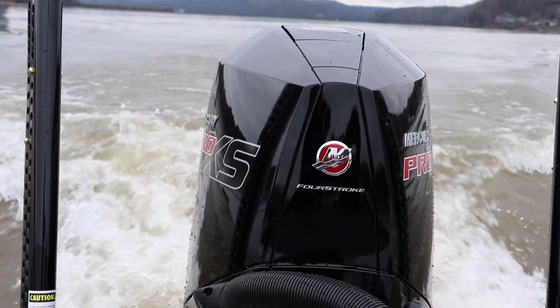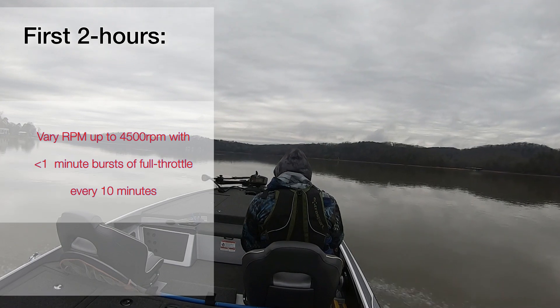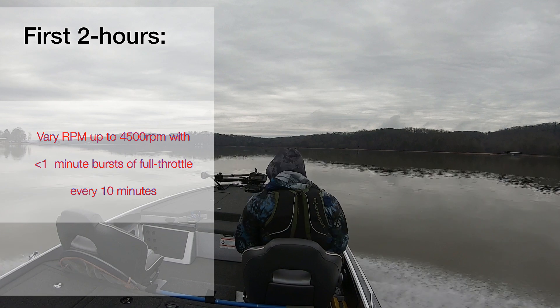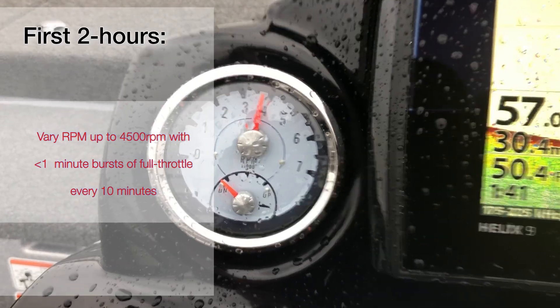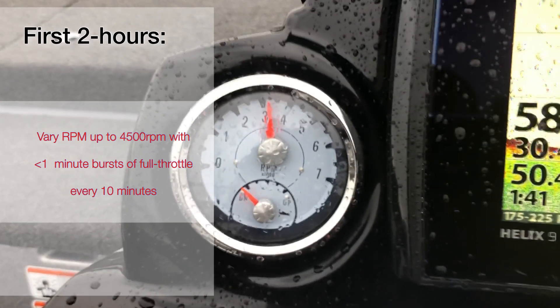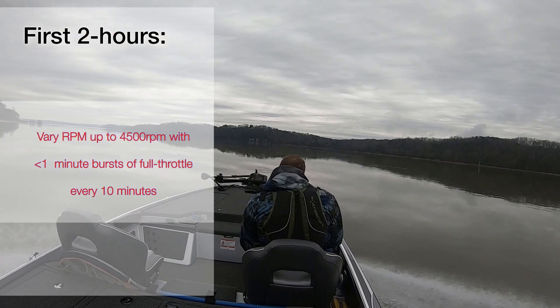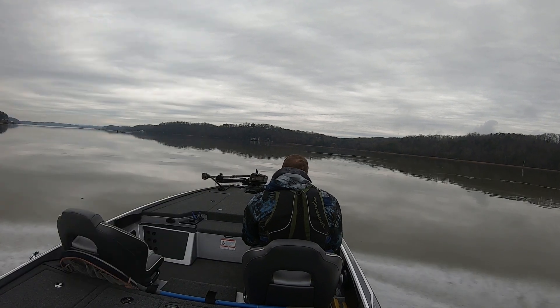Mercury calls for a 10-hour break-in process broken down into two parts: a two-hour period and an eight-hour period. During the first two hours it is absolutely crucial that you follow Mercury's recommended procedure, which has you operating the engine at varying speeds up to 4,500 RPM or three-quarter throttle. However, it is important during this time to bring your engine up to full throttle about every 10 minutes, but only do so for a minute or less.